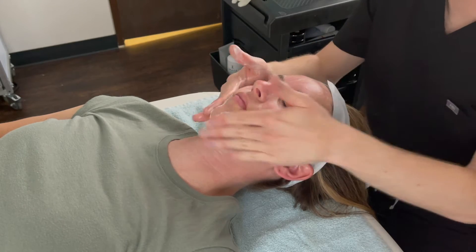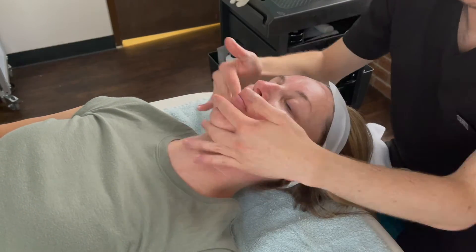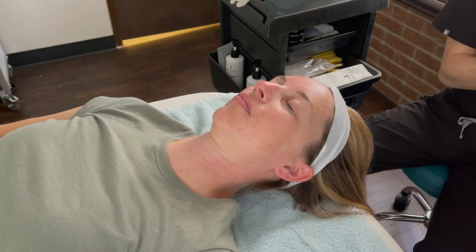I'm starting with a double cleanse to prep the skin for our treatment. During the cleanse, I like to apply a little pressure and use flowing movements to help relax the client and set the mood for the facial.